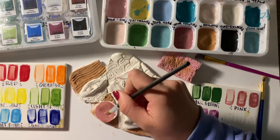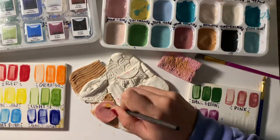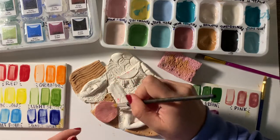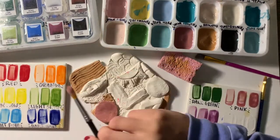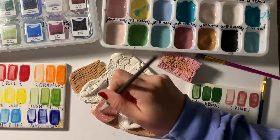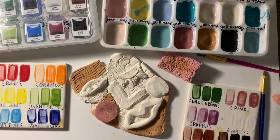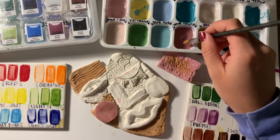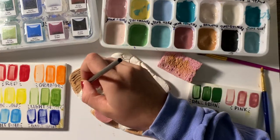I'm using one color at a time in all of the spots I want that color. Since I don't have water to wash my brush, I have a sponge to clean it off and wipe my brush before I get a new color. It's smart to use that color in all the places you want it on your piece before you change colors, because this glaze is very expensive.